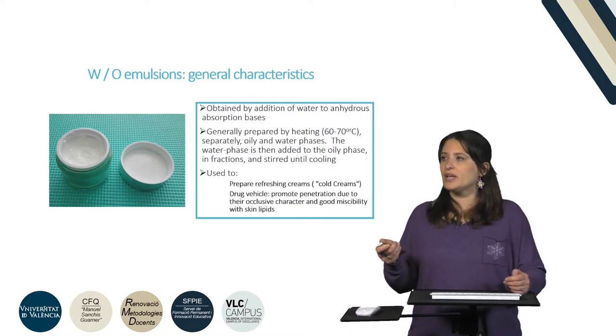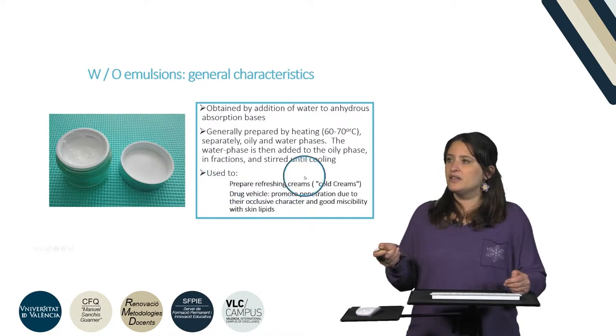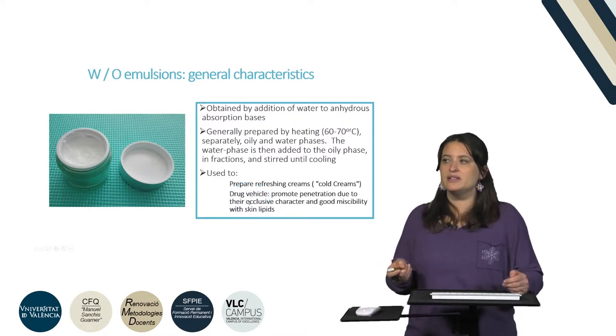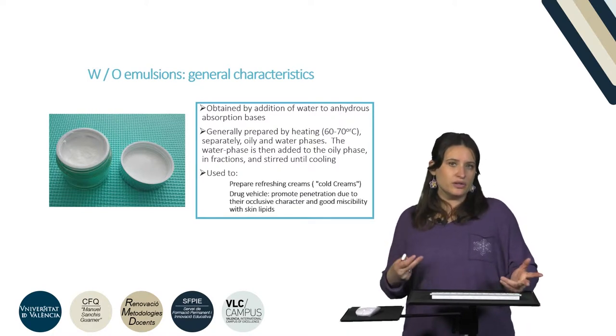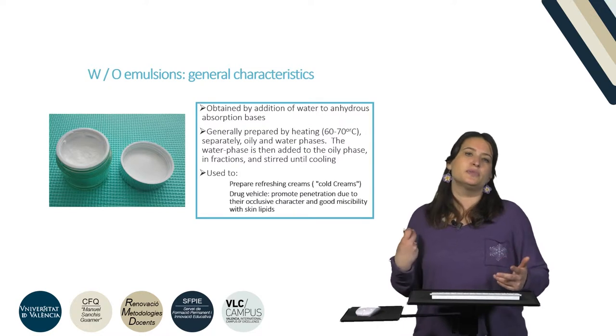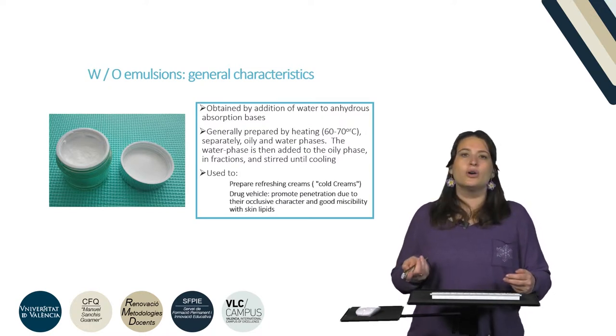Through these emulsions we can obtain in the end the so-called cold creams or refreshing creams, or we can use them as drug vehicles. Due to their occlusive characteristics and also their good miscibility with the skin lipids, they are very good formulations to promote or enhance the absorption of the APIs.